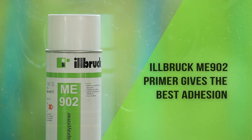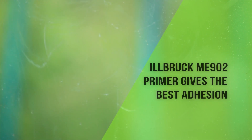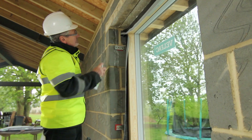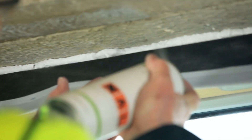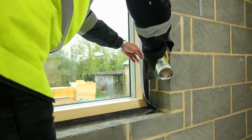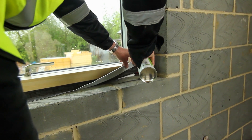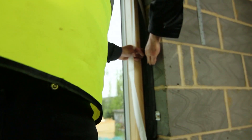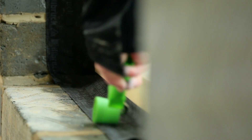In order to improve the adhesion of the butyl strip on the ME500 membrane, ME902 spray primer is applied to the block work. The ME500 membrane is held away from the block work whilst the primer is carefully applied. The release liner is removed from the ME500 and the membrane is pressed down onto the primed surface and the adhesion consolidated using a seam roller.